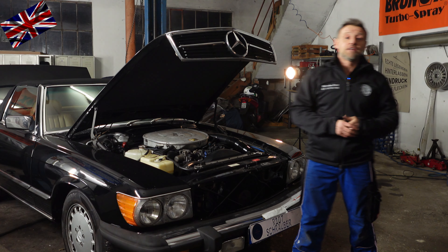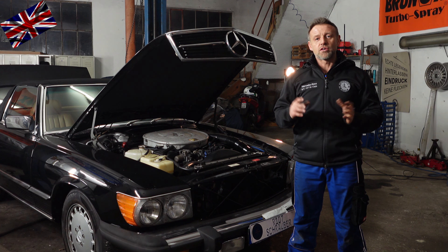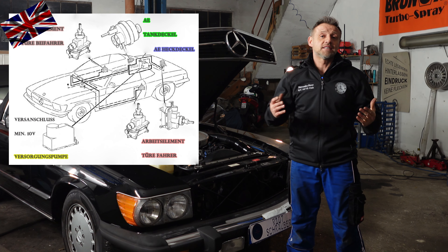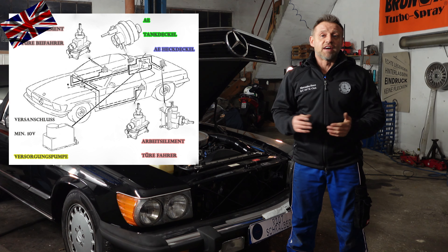Before we start, let me show you the different components involved in this vacuum locking system and how they work together. Please see the schematic on the left hand side. With all three generations, they keep their individual position so you do not have to chase around the car looking for them.